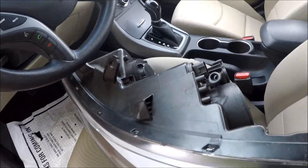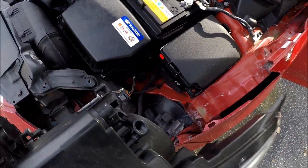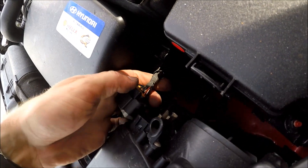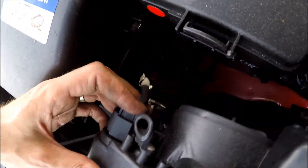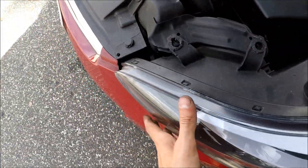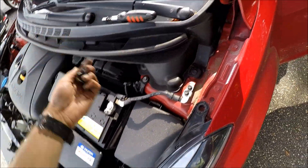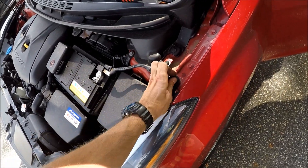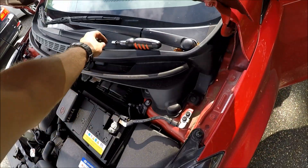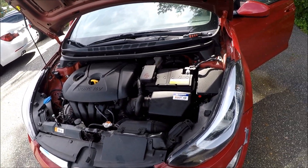Now let's take the light and put it back in place. Put the lights back carefully — the first thing you want to do is connect the connector. Then wiggle it back in place nicely. Once you have everything aligned, the only thing left to do is take the 12 millimeter bolt here and the two bolts in here. If this helps, press like and have a great day!